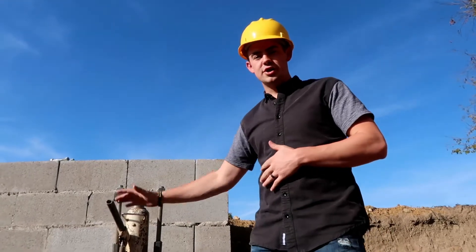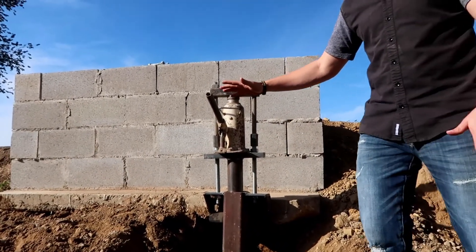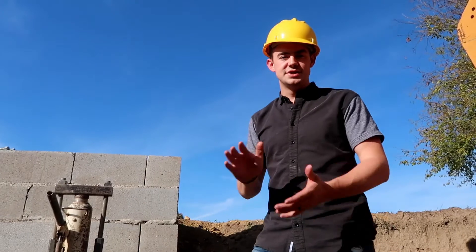Alright, so at this point we've got our jack on the bracket. We've lifted this back up into place. We're just going to tighten down some nuts. We'll take the jack out, the H bracket out, and that'll be stabilized and good to go.